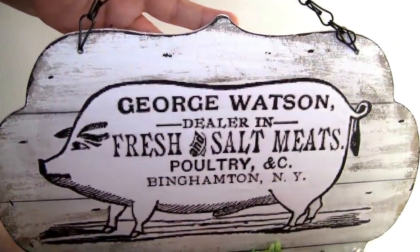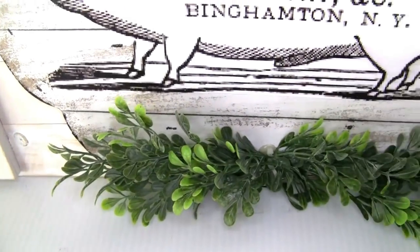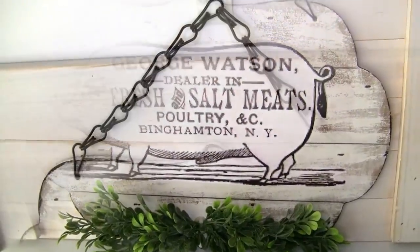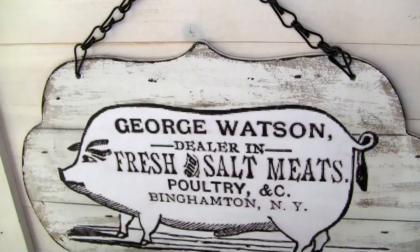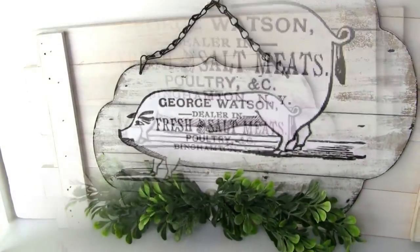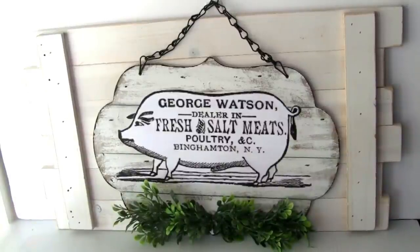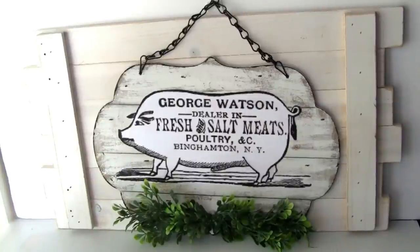What do you guys think — should I put the bow back? This is how it looks — the project once we're done. Let me know in the comments what you guys think. That's it for today's video. Thank you for watching — if you enjoyed please give me a big thumbs up, subscribe and hit the bell icon to be notified every time I upload a new video, and please follow me on Instagram and Facebook. Thank you so much and have an amazing day.